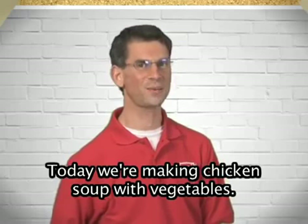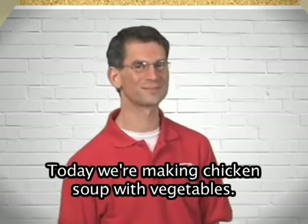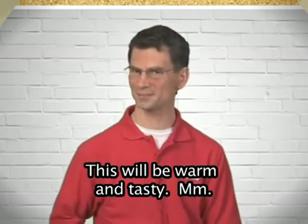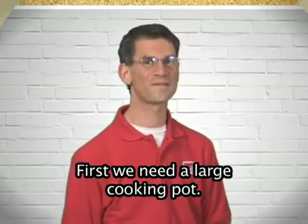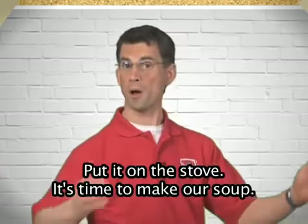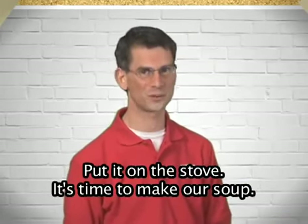Today we're making chicken soup with vegetables. This will be warm and tasty. Mmm. First we need a large cooking pot. Put it on the stove. It's time to make our soup.